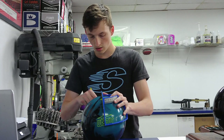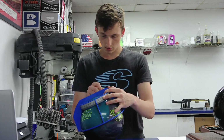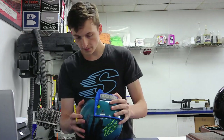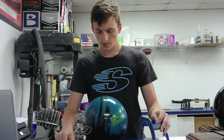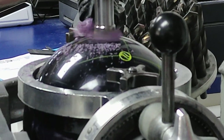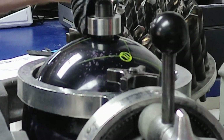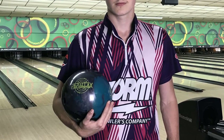The ball being laid out here is the new Storm Parallax. The blue color gives it very good shelf appeal and the fragrance is funnel cake. It features a hybrid reactive cover stock and an asymmetric weight block. The factory finish is 1500 polish, but in this video it's been hit with 2000. The RG is 2.52 and the differential is 0.54.